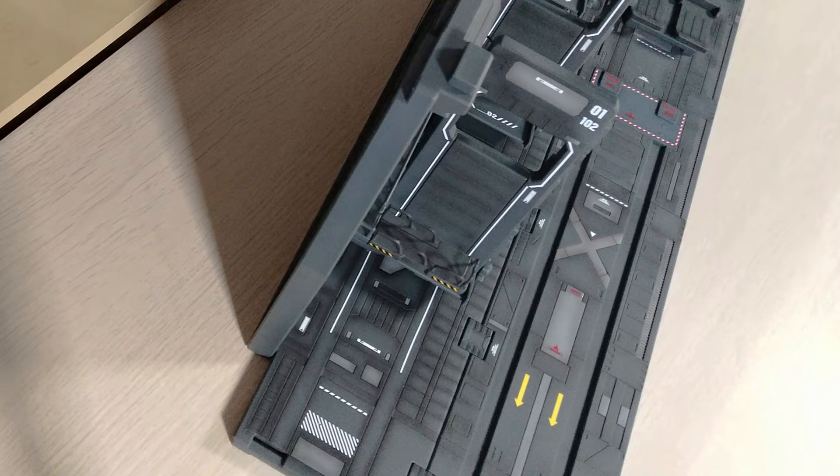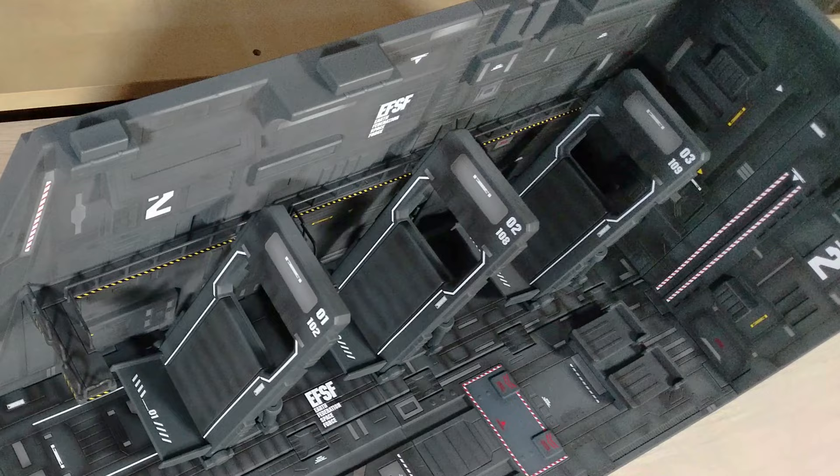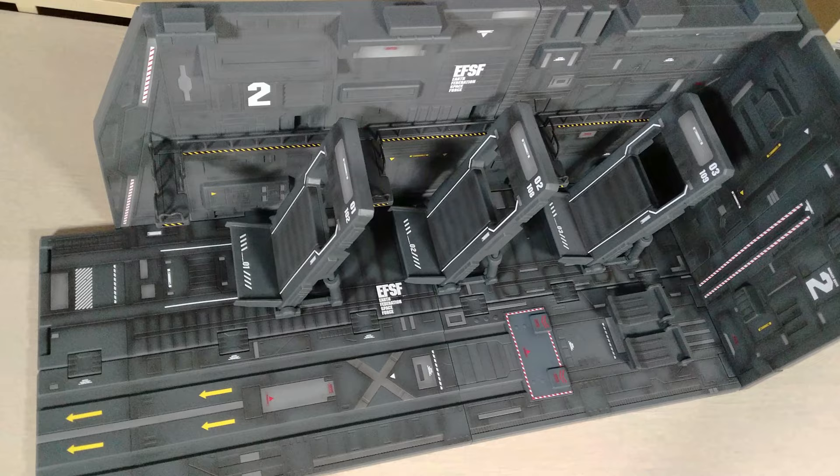It departs from Side 7 with Amuro and the refugees of Side 7, as well as a partial crew during the initial attacks from Zeon. The White Base ferries the crew between Side 7, Earth, and space throughout Mobile Suit Gundam.